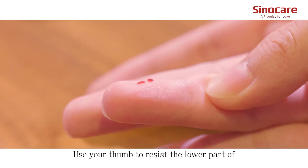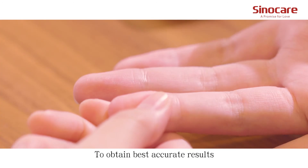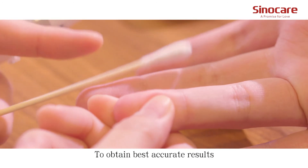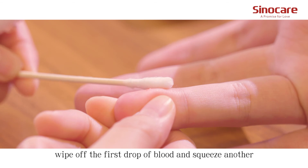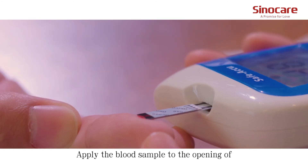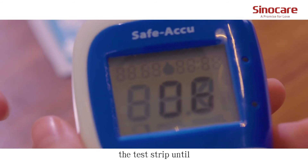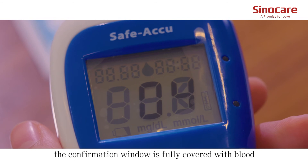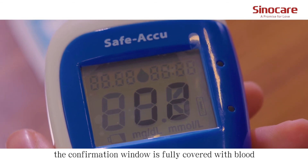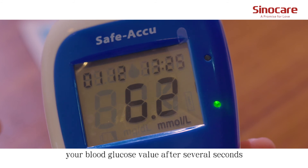Use a tube against the lower part of the puncture site to help the blood draw. To obtain the best accurate results, wipe off the first drop of blood and squeeze another. Apply the blood sample to the opening of the absorption channel of the test strip until the confirmation window is fully covered with blood. The meter will display your blood glucose value after several seconds.